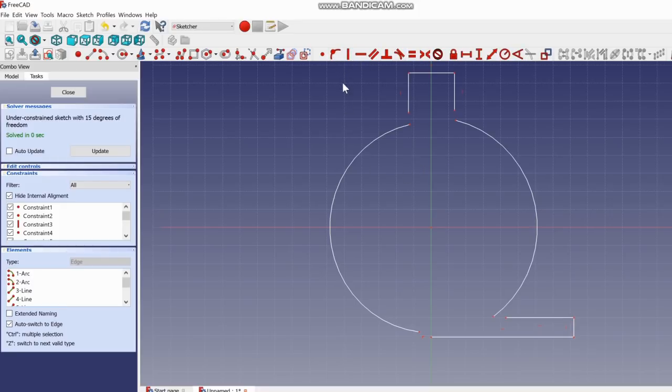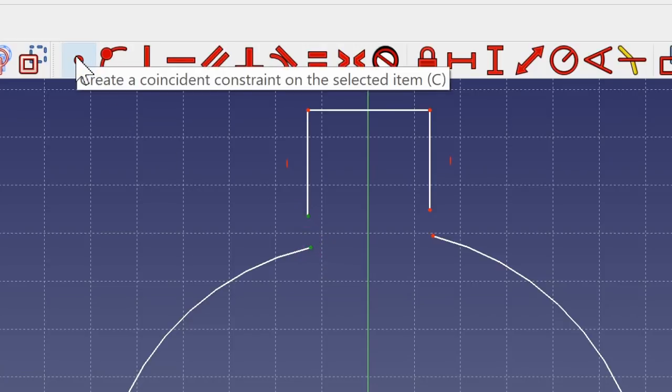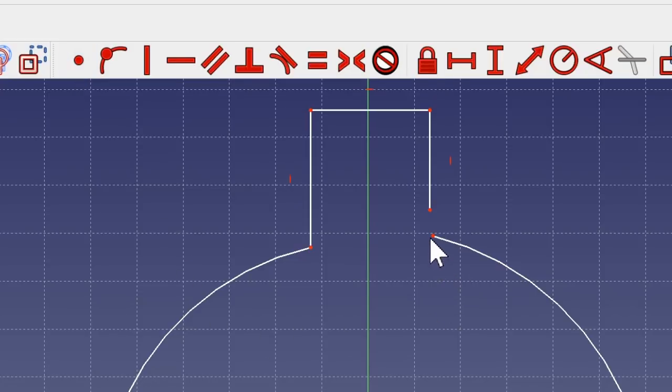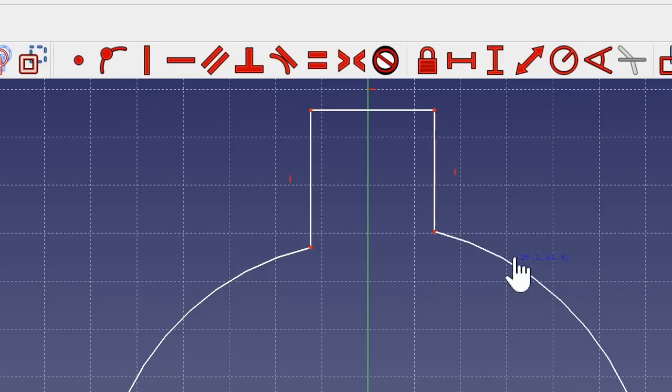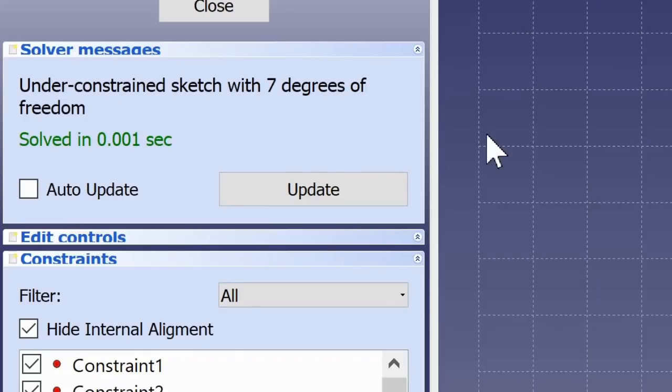Right now we're looking at the beginning of our sketch. Over here you can see it's an under-constrained sketch with 15 degrees of freedom — it knows nothing about this geometry. You can grab any point and move it around; there are no rules yet. So we need to use these constraint tabs to give limitations to the drawing. First, I click on the endpoints of the lines, click the red dot to Create a Coincident constraint, and it brings those pieces together so they stay connected.